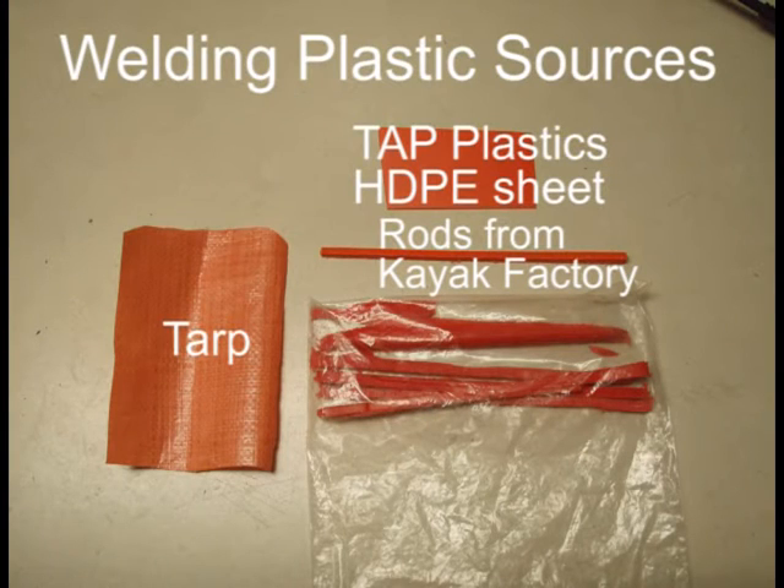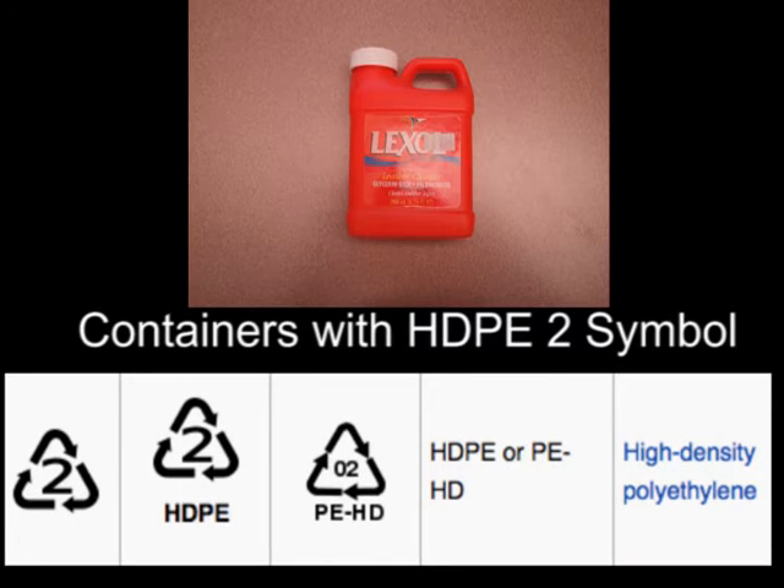When you need to fill a gouge or hole, the added plastic should be close in color and resin composition to the boat. The best source is repair plastic from the kayak factory. Tap Plastics sells thin HDPE plastic in various colors. You can also try plastic tarp, or common plastic containers — use a container that matches your boat color, but make sure it has the HDPE 2 recycling symbol. Cut thin strips from the container.